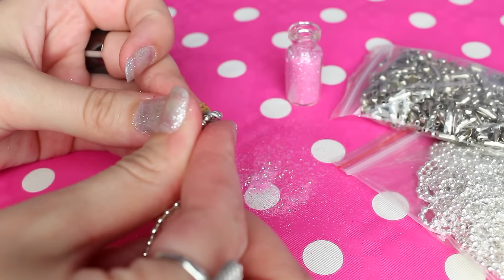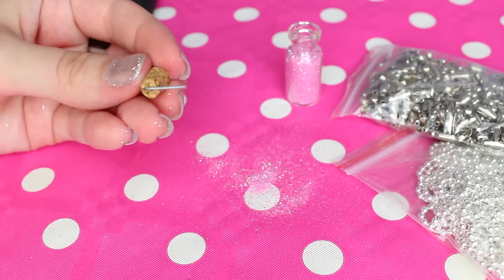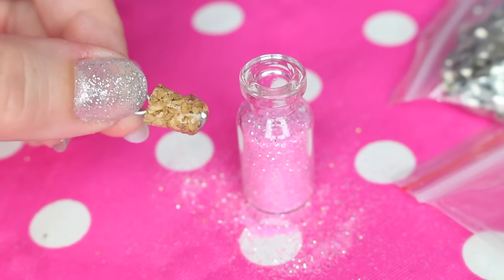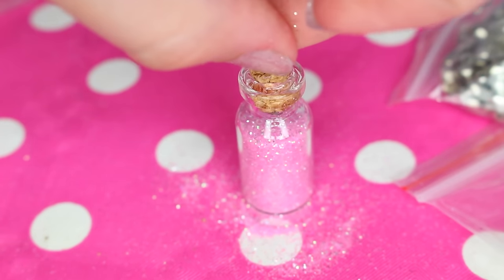Make sure that the chain can fit through the loop. Now bend the wire underneath the cork and cut off the excess. Apply some really strong glue on the bottom of the cork and gently press the cork into the bottle.